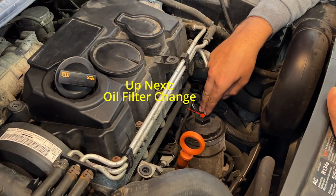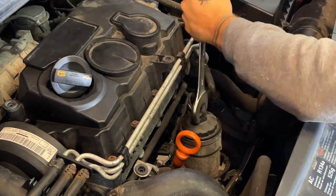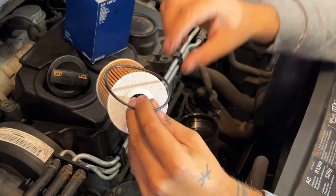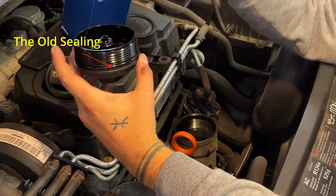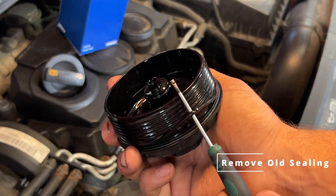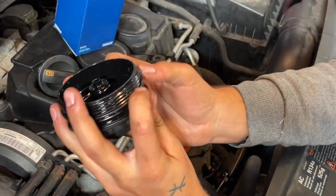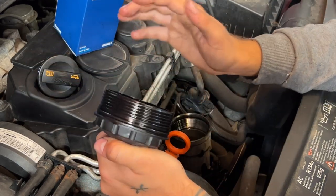The next step is to change the oil filter, which we find here. Here we have the new filter from Mann. Important is to always change the seal — this is the old seal, so you just take this one out, place the new one, and it's all good. Just go in with a screwdriver like this and you get it off. This is the new seal and we place it now. Take some of the oil and just go over it — this also ensures a better seal.